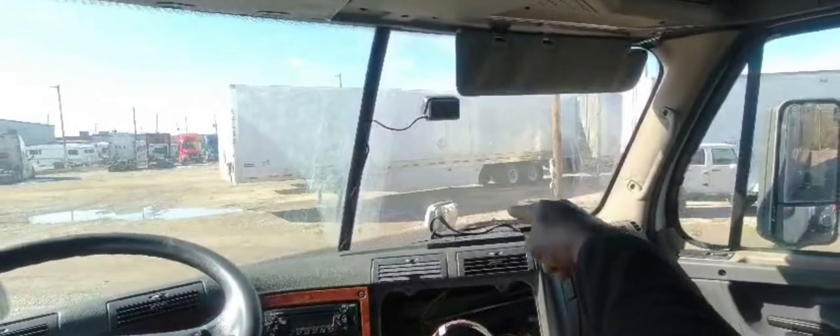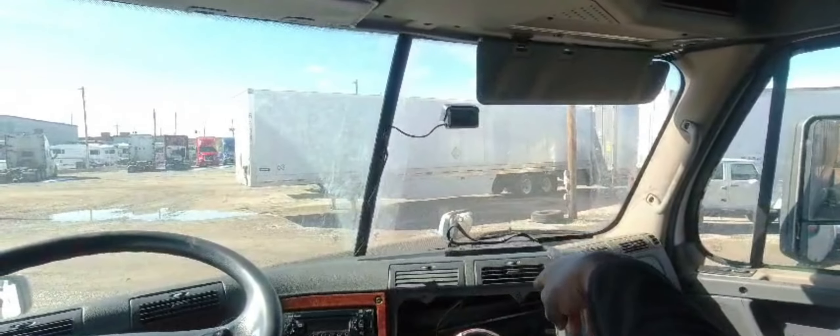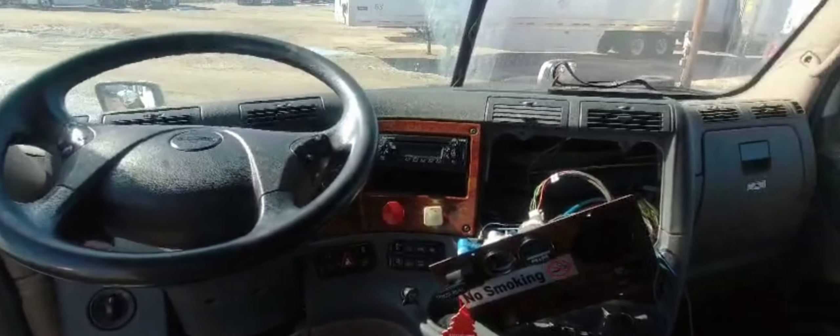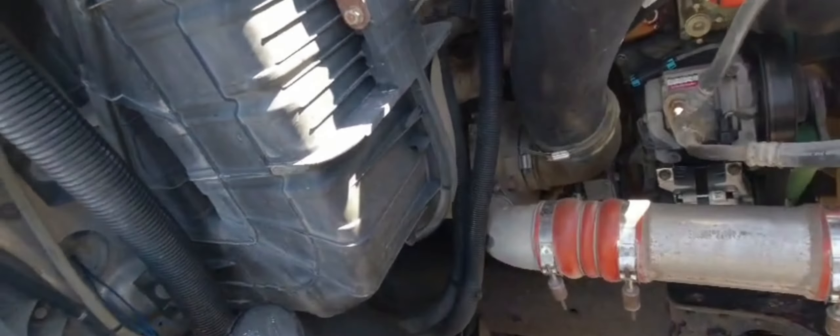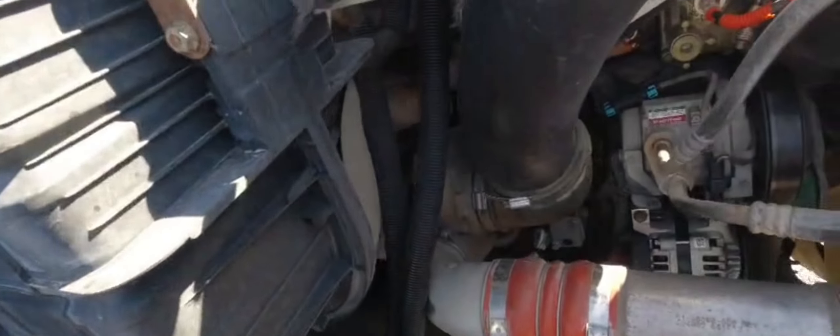I found a plug underneath here that I was able to run the wire through across — this avoids taking off all the dash stuff, finding the least intrusive way to get in. There's a plug I was able to tap my wires through across into the engine bay. I'm going to go across this way so we can access that starter over there — that's going to be the most difficult part of the job.